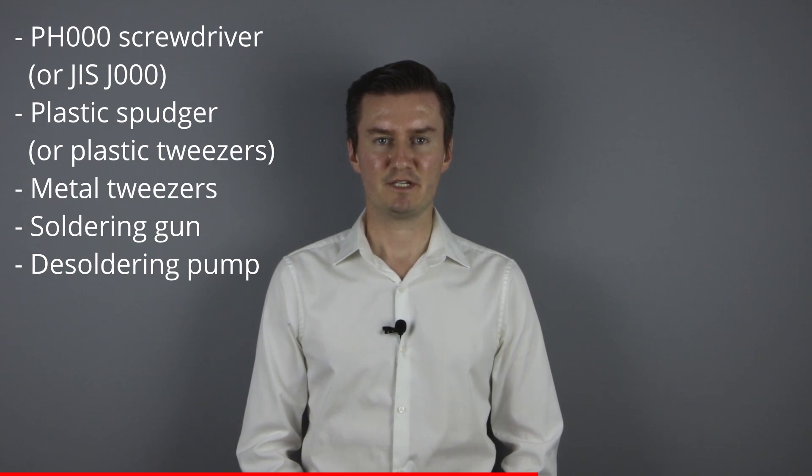Before I start, let me talk about the tools I've used to disassemble the camera. I've used a Phillips 30 screwdriver, a plastic spudger, metal tweezers, a soldering gun and a desoldering pump. If you are interested in buying them, the links are in the description below.